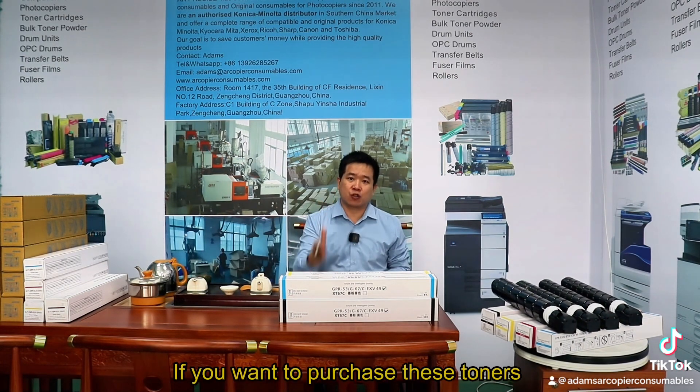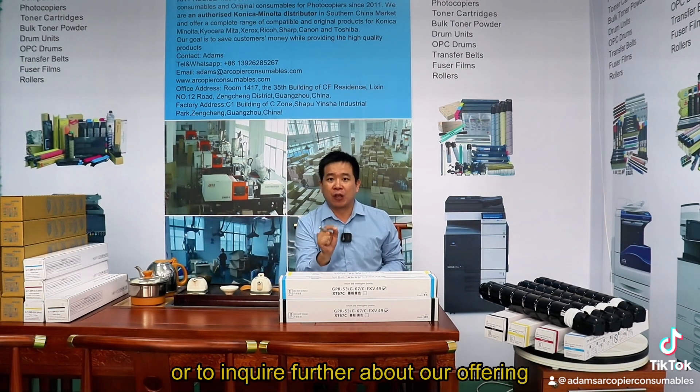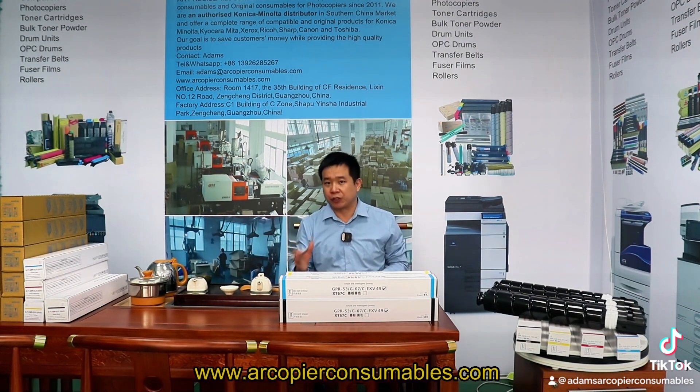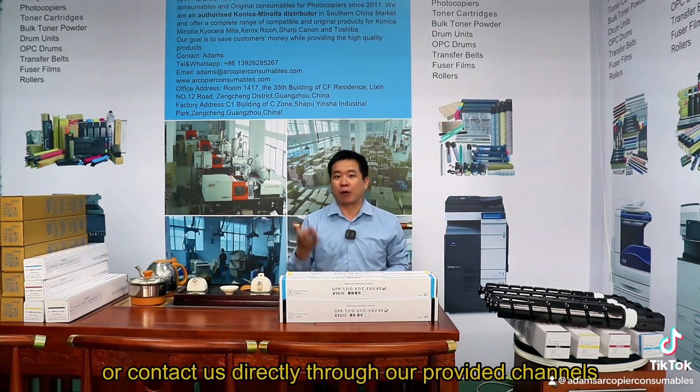If you want to purchase these toners or to inquire further about our offering, you can visit AR Precise's website or contact us directly through our provided channels.